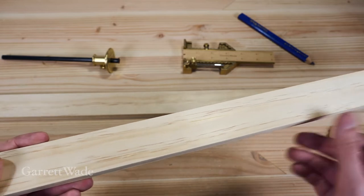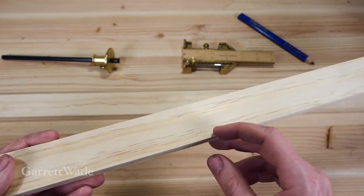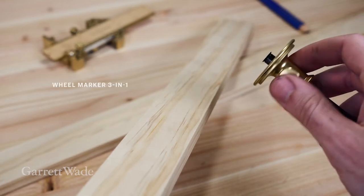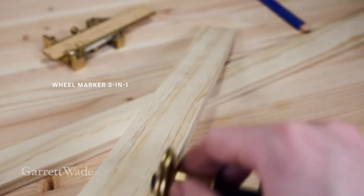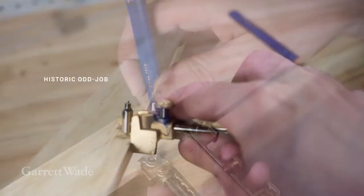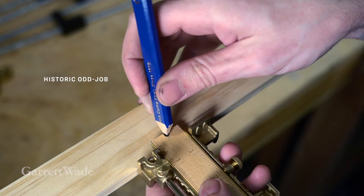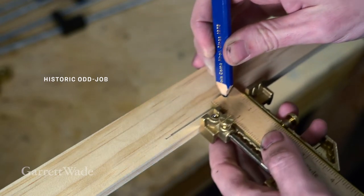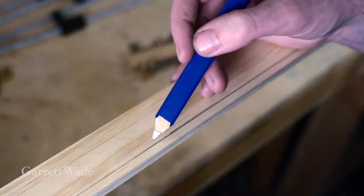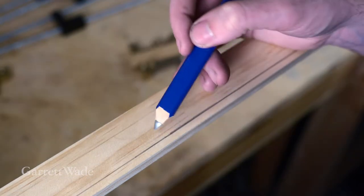All we have to do is pre-mark the width of that space that we want. I have my rolling marking gauge here set to about 3/16ths. I'm going to mark the inside edge along the whole length of the board. You can do the same thing with the scribe on the odd job, or use the odd job to make a pencil line, which will do the same thing. This is going to serve as the width of our recess.